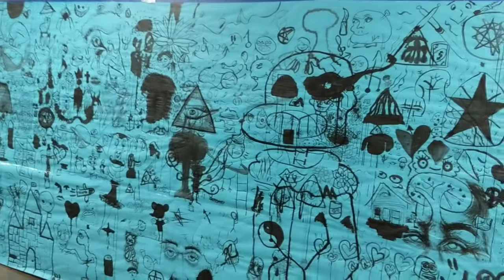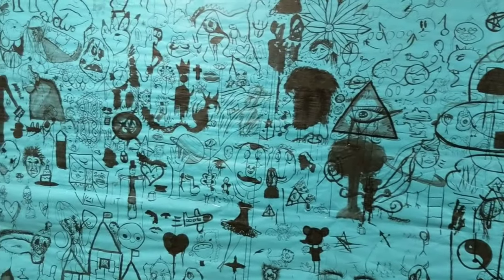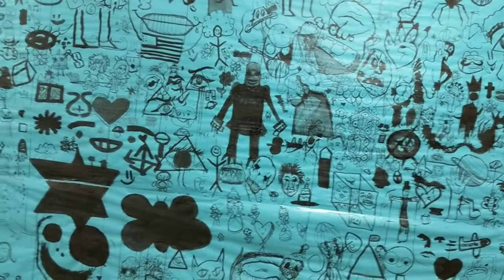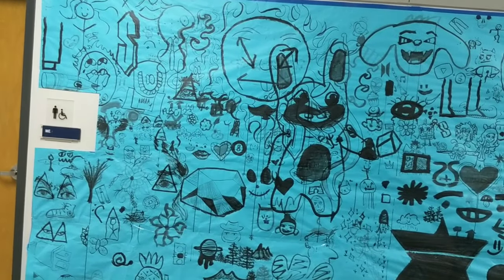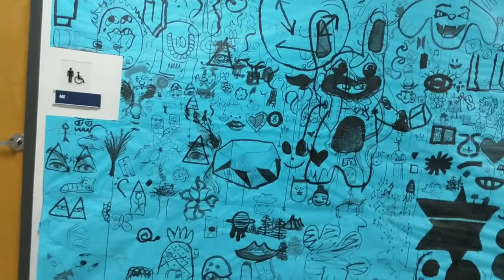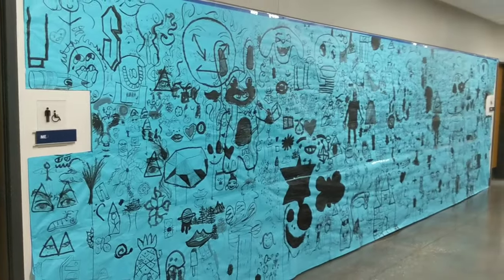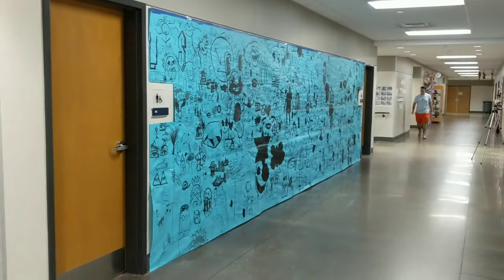If you do a search on Google for Sumi Ink Club, there are a lot of videos on YouTube related to this and you can see other people's examples. I think different environments will create different effects. The reason I used blue paper is because we were out of white paper, but it turned out alright anyway — and our school colors are blue and orange, so that was nice.